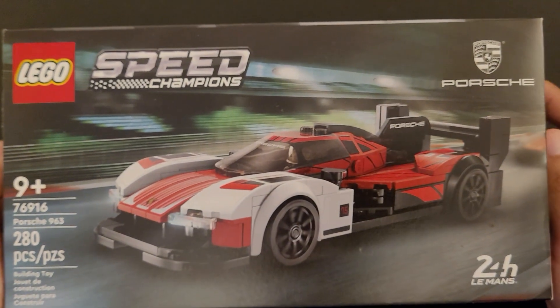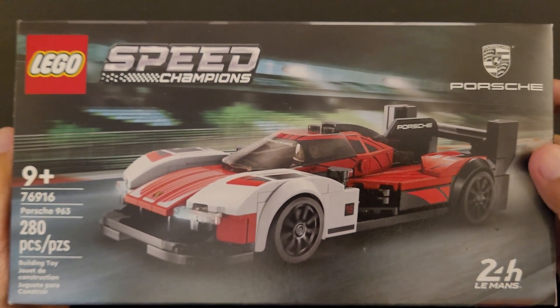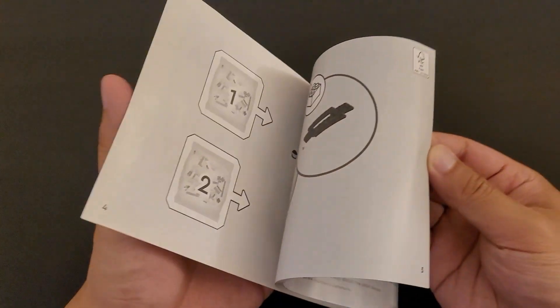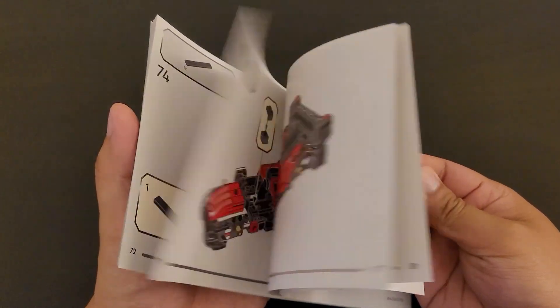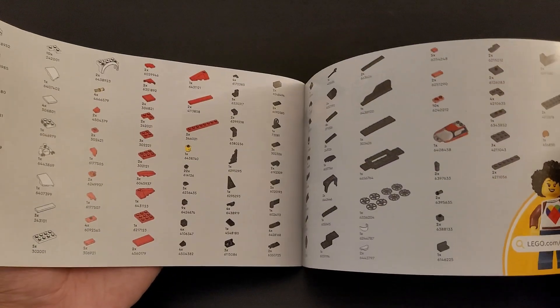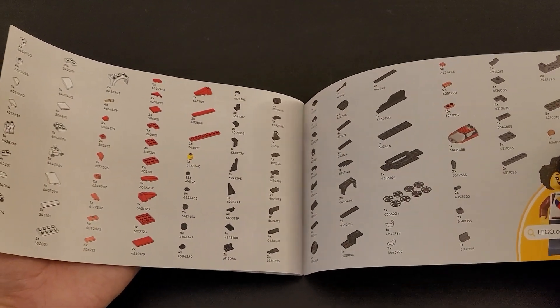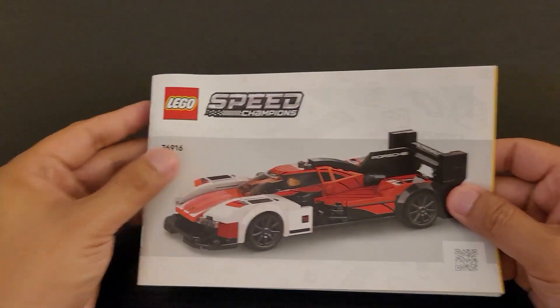So now I'm going to go over some of the few things that come along with this product. First let's take a look at the instruction manual. It will show you the steps to build the car. And looking at the back of the instruction manual, it kind of shows you all the pieces that come in the set.